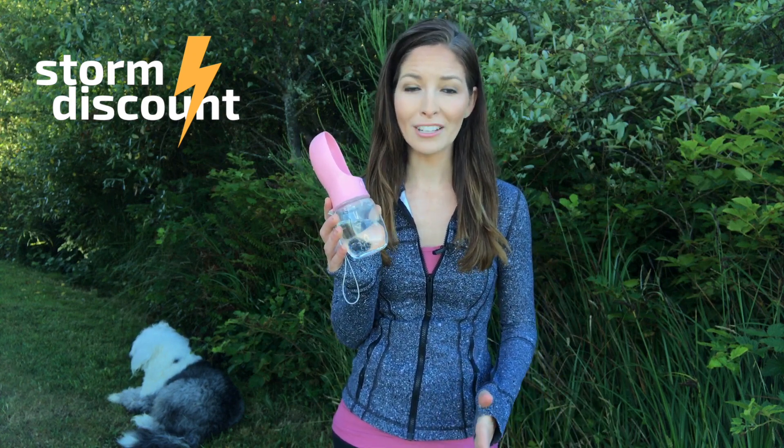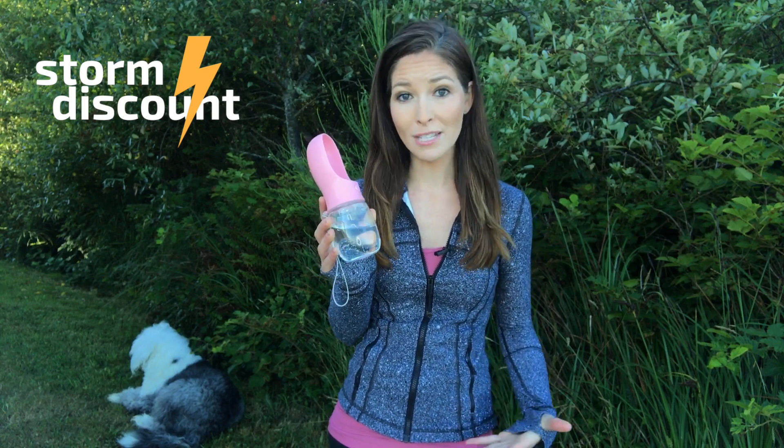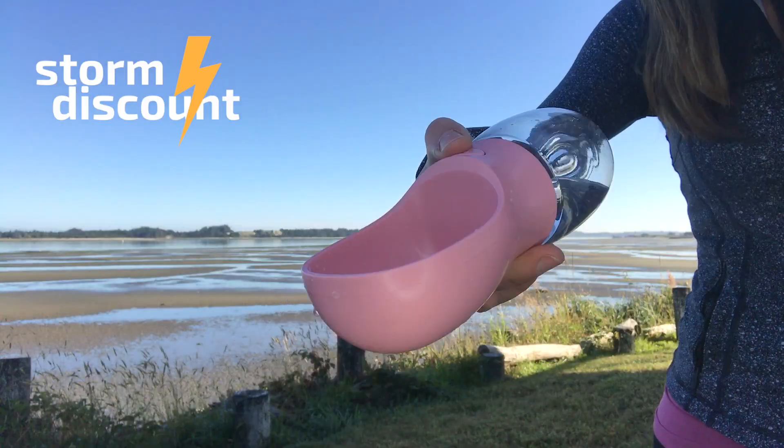Our portable dog water bottle is the best solution to hydrating your dog while on the go. It's durable and safe. The portable dog water bottle is made of high-quality food-grade material. It holds 12 ounces of water.